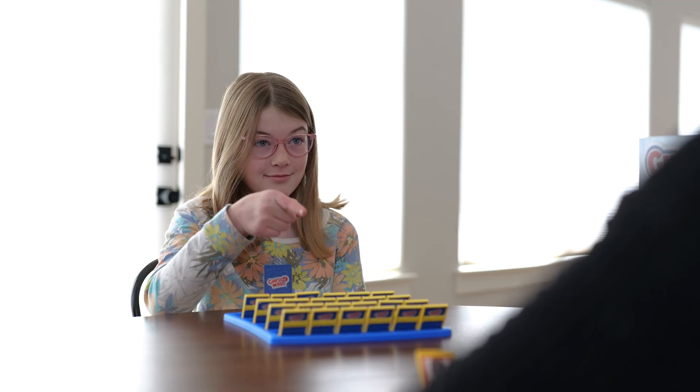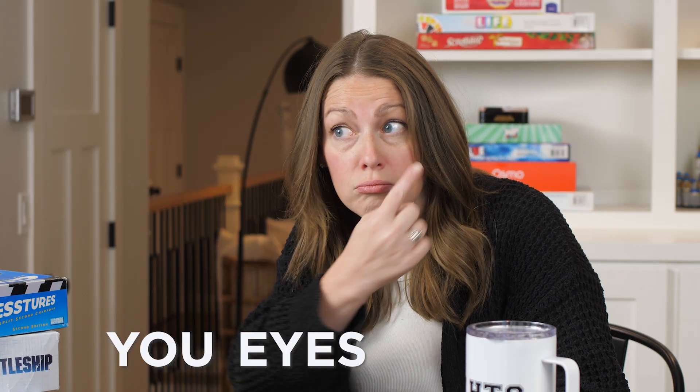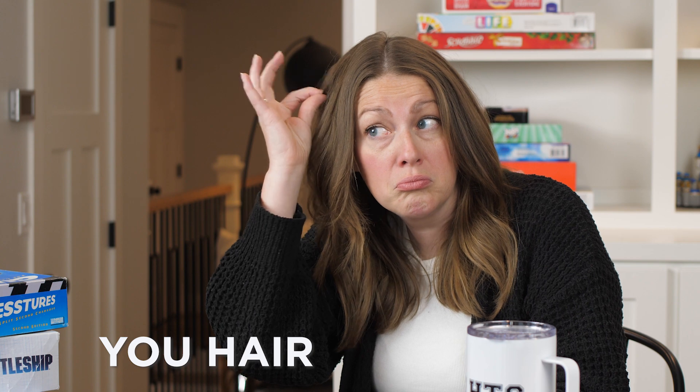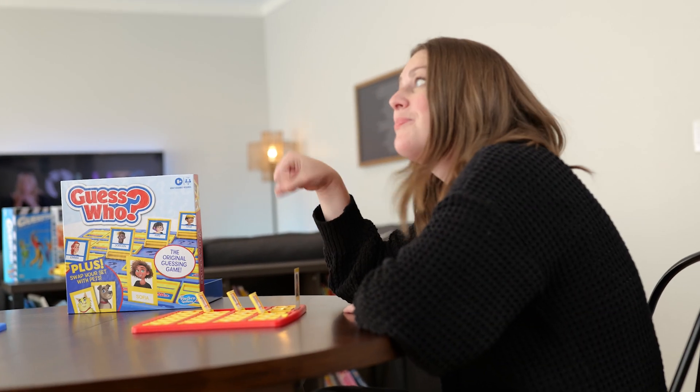So how do you incorporate ASL in this game? You're going to ask and answer in ASL. If you were to ask the person if they had brown eyes, you would sign it — your eyebrows go up, you point to them, 'eyes brown.' Or 'do you have short hair?' Notice that each time I raised my eyebrows because I was asking a question that required a yes or no response. Then your opponent would respond yes or no. If you want to learn how to describe a person, you would just fingerspell it.